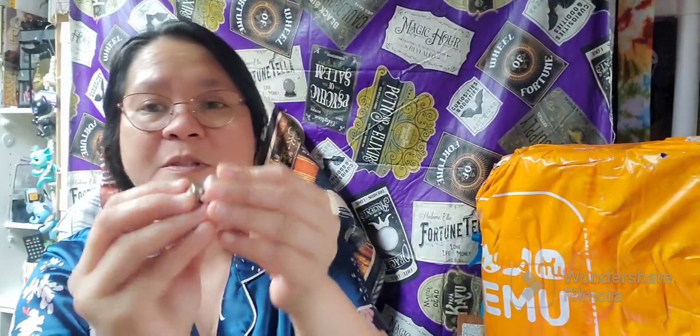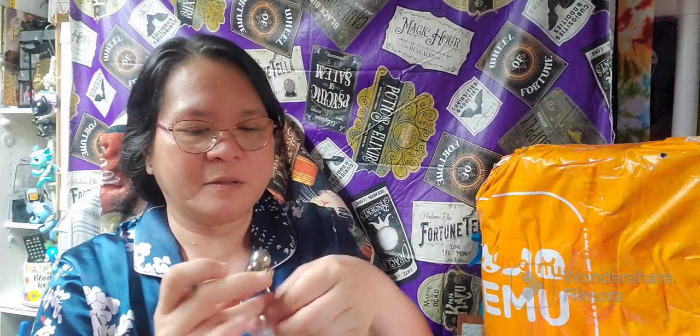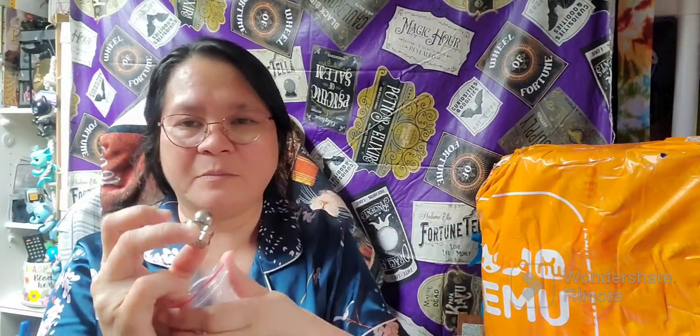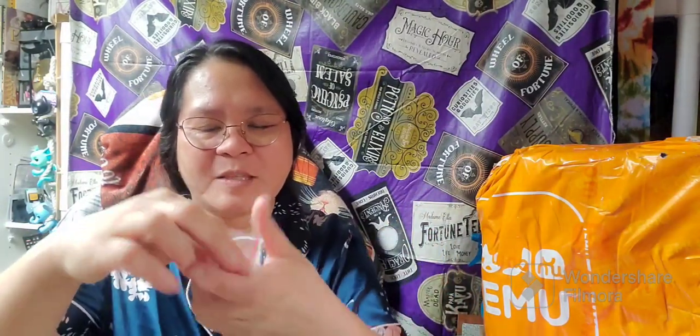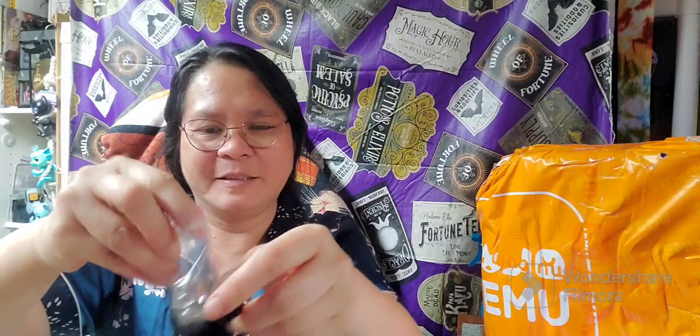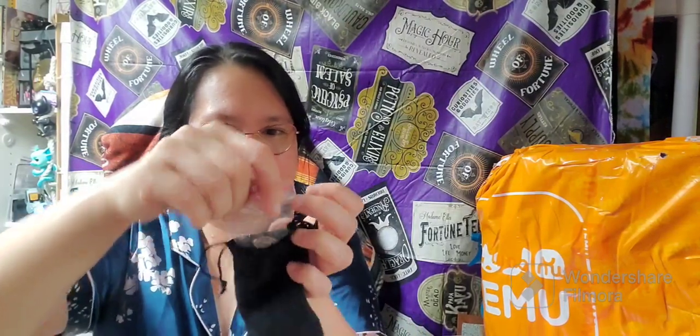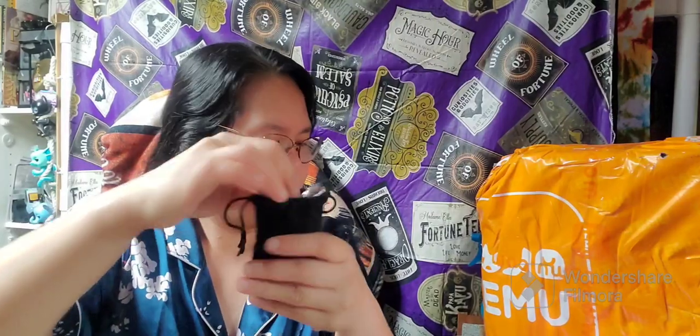The price will always fluctuate, so this can come down to fewer dollars or maybe some cents. It comes with this mini velvet bag — very cute, and it is safe in this bag.